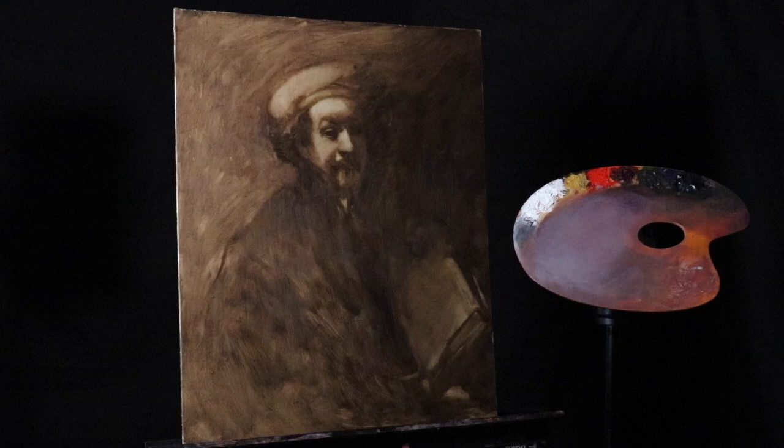Hello there and welcome back to the studio today. In today's episode we are going to continue the development of this Rembrandt Master Study slash Master Copy.